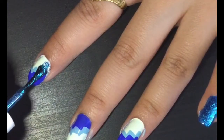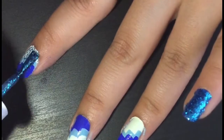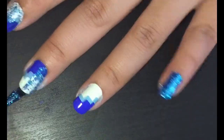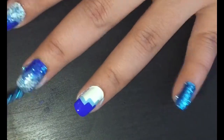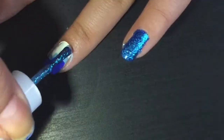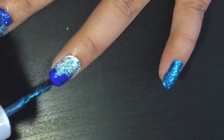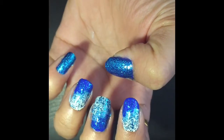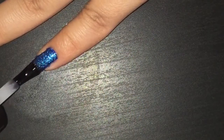Then apply the blue glitter polish on top. Make sure you apply a thin layer so that your design at the bottom is still visible — it will give you an ombre effect. Let it dry for a while.